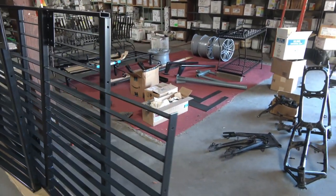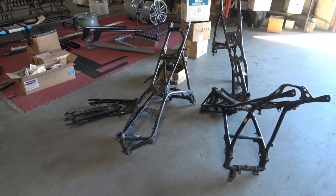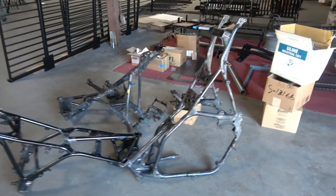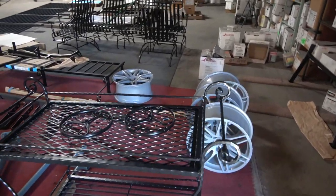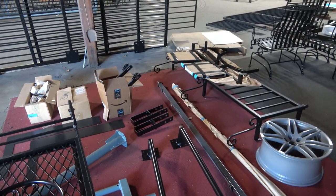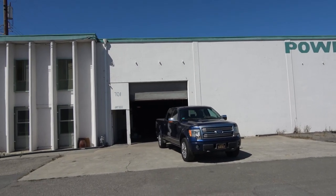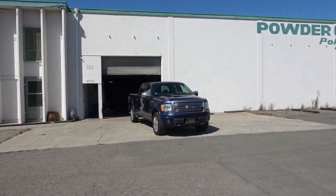That's going to be it for this video — I just wanted to show you the disassembly process and then the powder coating process. I'll take another video of these frames when I get them back in about a week or so. As I close the video down, thank you so much for watching, and as usual please like, subscribe, and share — it really helps support the channel. The next video I'll be continuing on the 279 CBXs. Again, thank you so much for watching, and we'll see you in the next one.